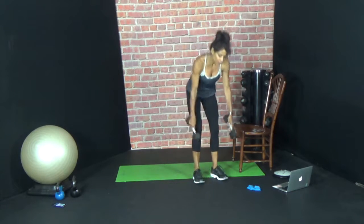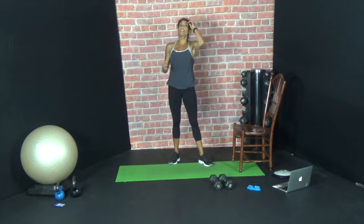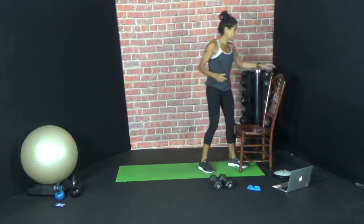So we started with 20 reps — band, dumbbell. Now we're going to do 15 reps — band, dumbbell. Now we're going to do 10 reps — band, dumbbell. Here we go.